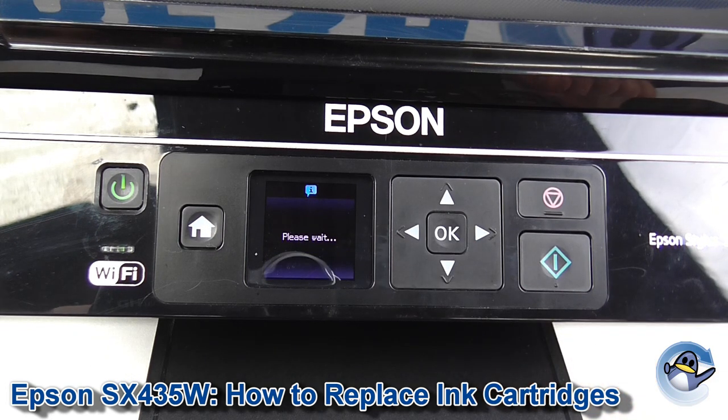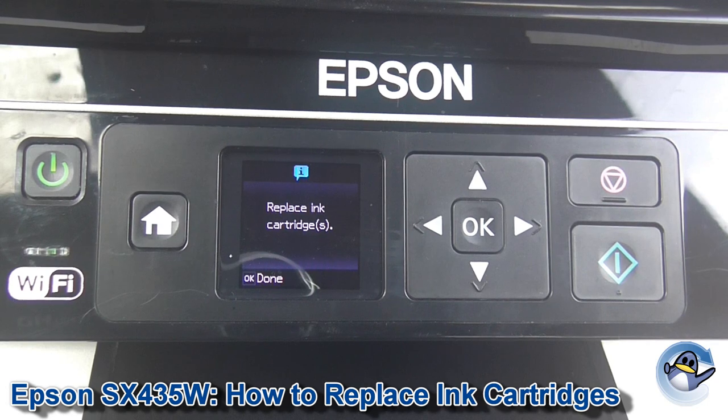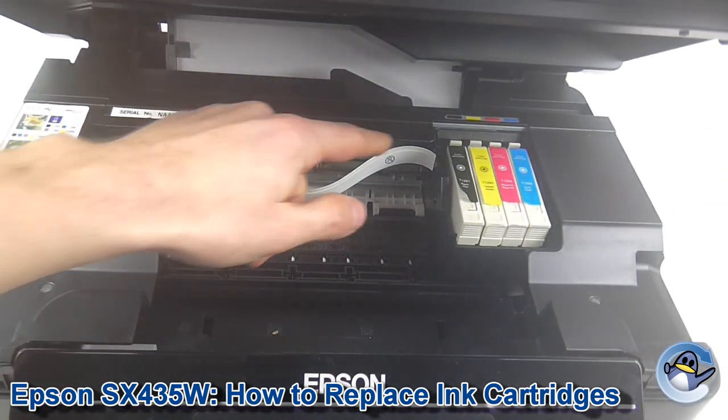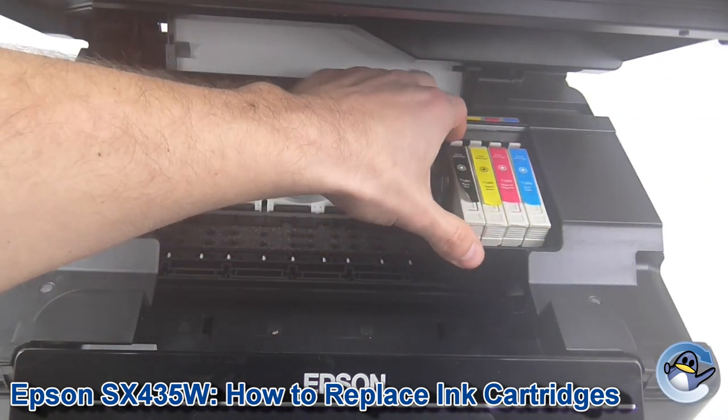That will take your printer just a second. Using this method you can replace ink cartridges even before the machine thinks such a thing is needed. After a few seconds, replacing cartridges will appear on the screen and we open up the lid of the printer. You'll see the ink cartridge carriage has shifted over to where the cartridges can easily be taken in and out.